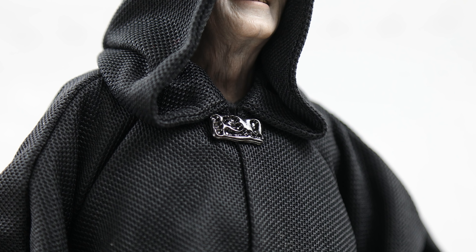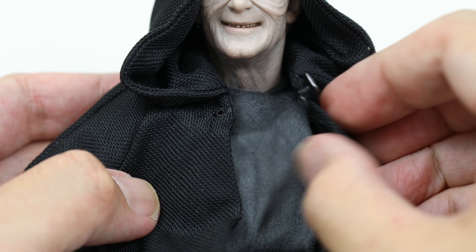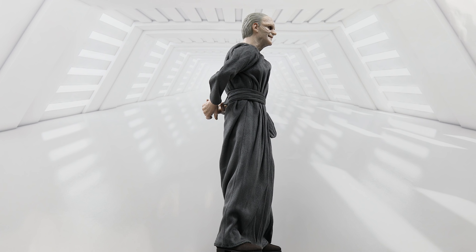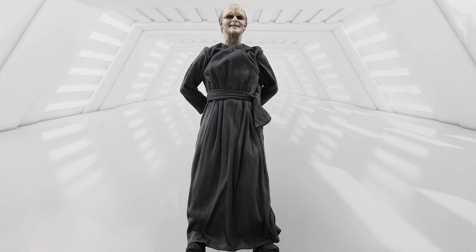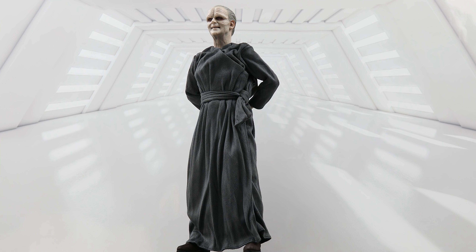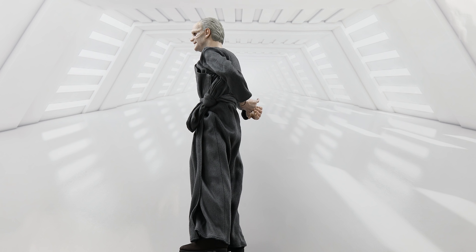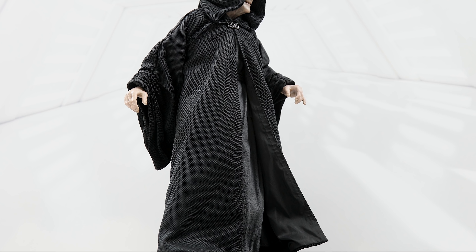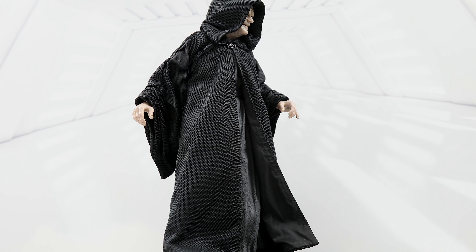A small ornamental clasp is found between the hood and the rest of the cloak. The clasp can easily be removed so that the rest of the cloak can be removed from the figure. Beneath the cloak, the Emperor is clothed in a greyish robe made out of a soft material similar to velvet, all tied together at the side of the figure. This robe is movie accurate, but it's very hard to see given the dark lighting of the Emperor's scenes. It's most apparent when he's walking towards Luke and Vader aboard the second Death Star.